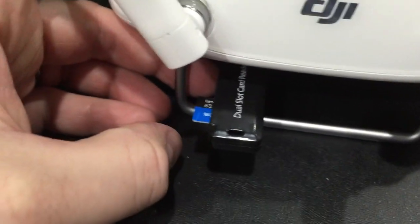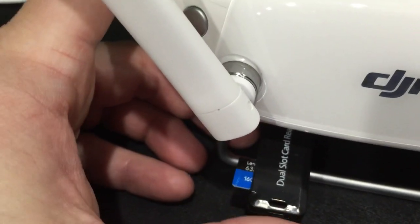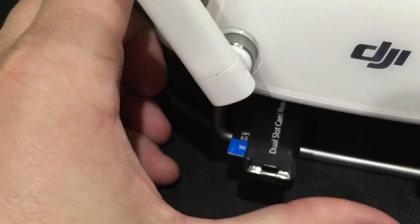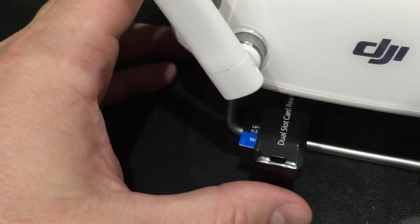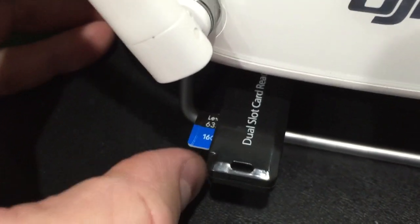Keep in mind there is a different firmware for Phantom 3 Advanced and Phantom 3 Professional, so be sure you have the correct one. But the same file that you downloaded to your microSD card for the Phantom 3 is also going to work for the Phantom 3 Controller.